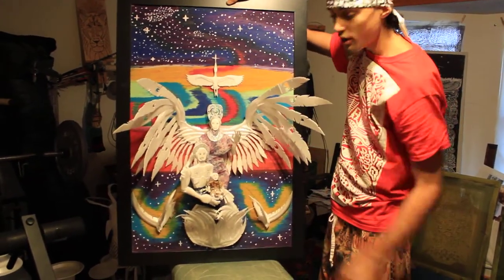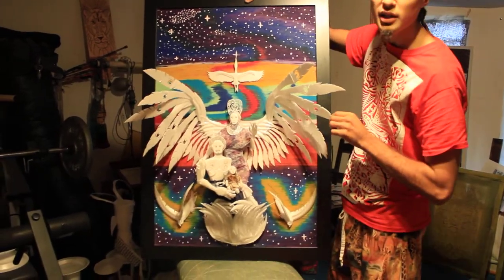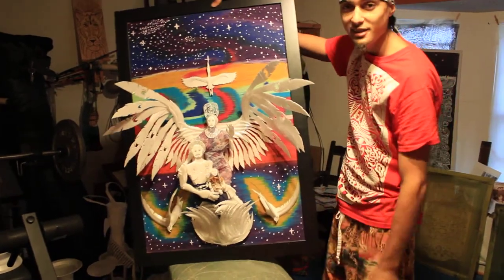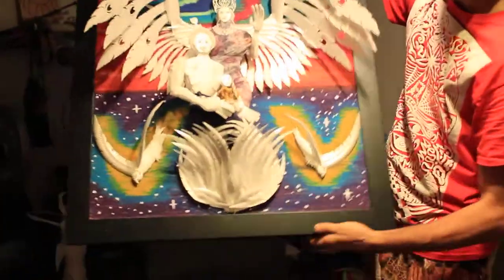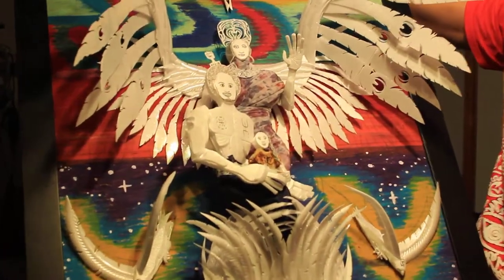So this is cosmic art. And I'm really happy with this. The paper plates are symbolic because we use a lot of paper plates over here in Texas at my house. So what better way to use them and put them to use artistically, right?